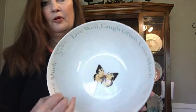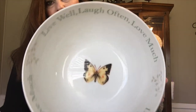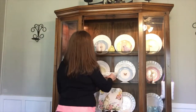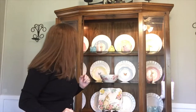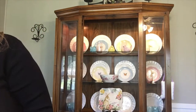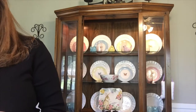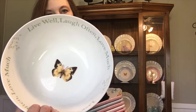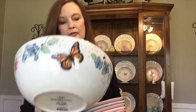I also have this bowl from Butterfly Meadow — it's from Lenox. It says 'Live well, laugh often, and love much.'